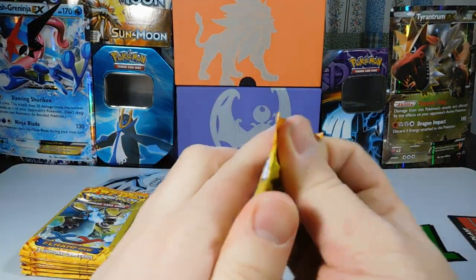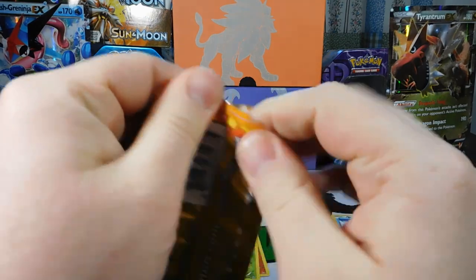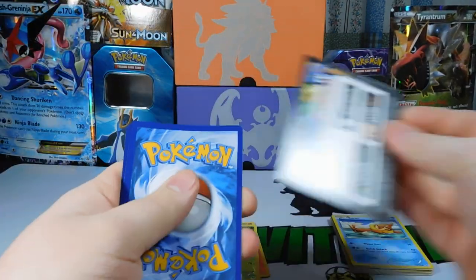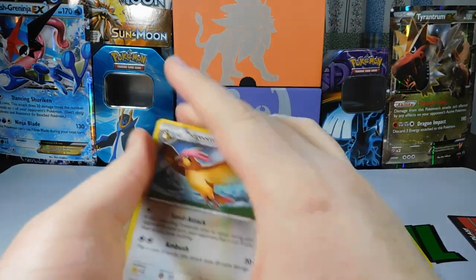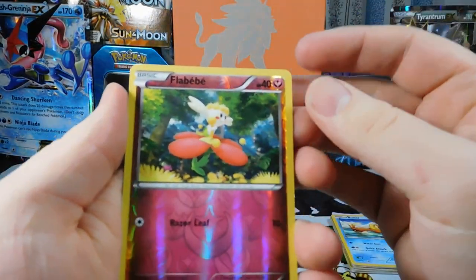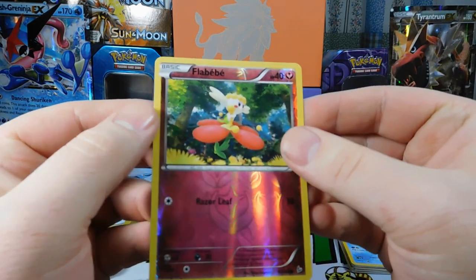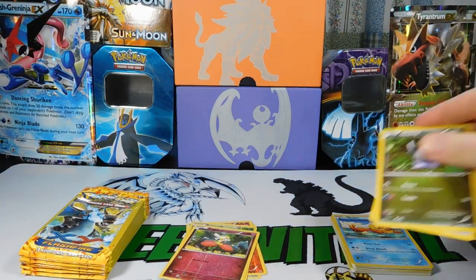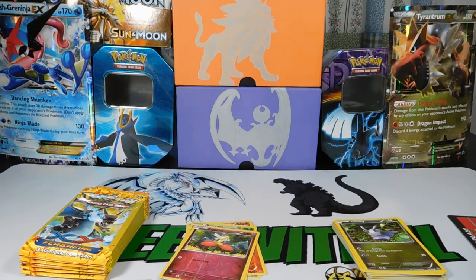Another pack here — pack openings for days. Pack nine: a Pidgeotto, a Goomy, and a Reverse Flabébé. It's a common reverse, no big deal. Hopefully we get something more than just that Goodra holo.